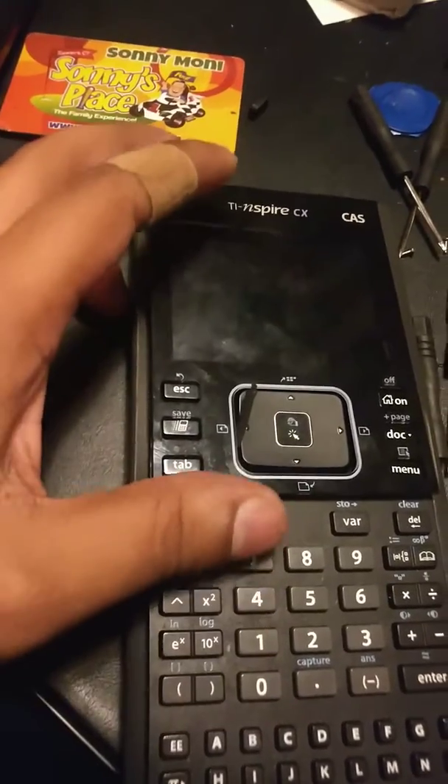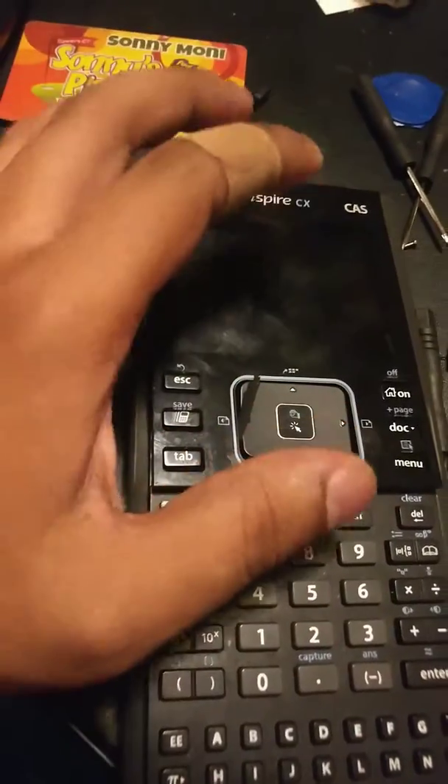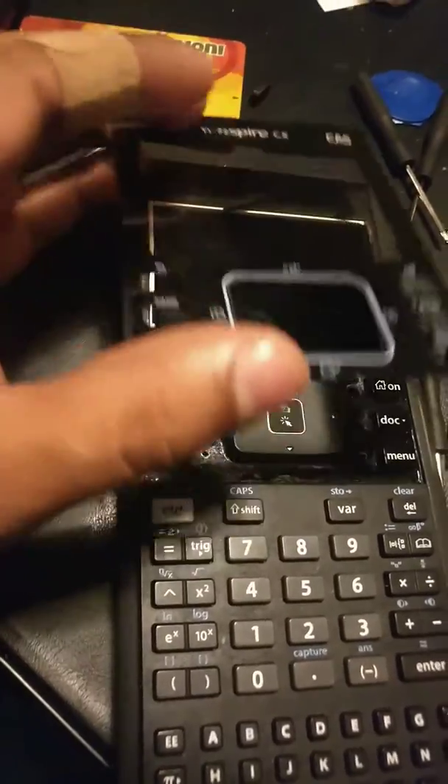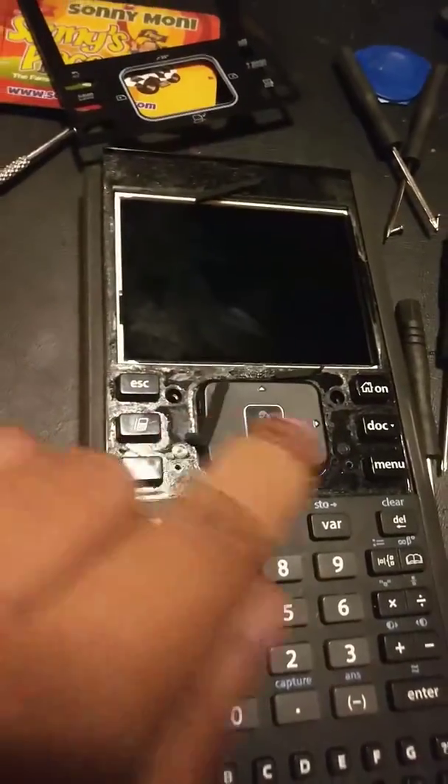And then little by little start lifting it, and eventually you just keep applying heat, applying heat, and eventually it will come off and give you access to the two screws.